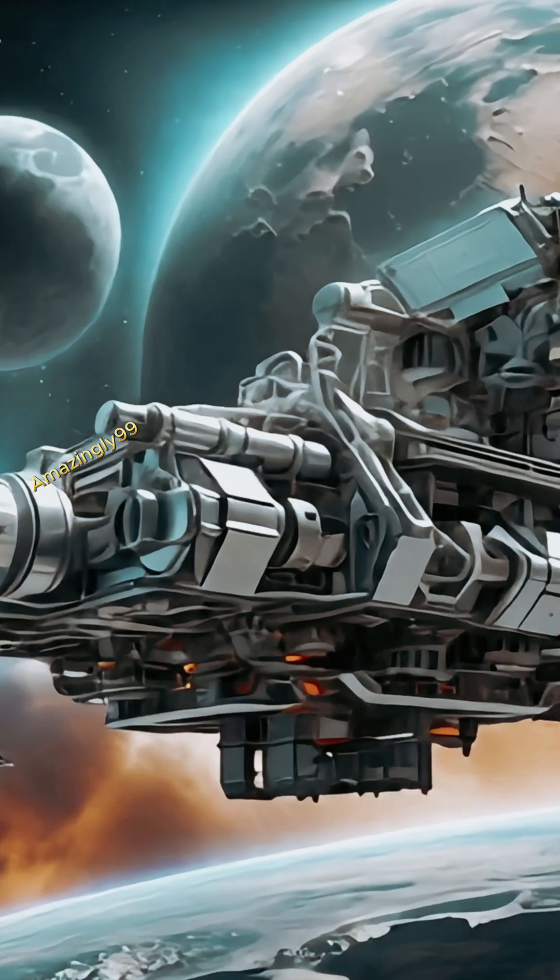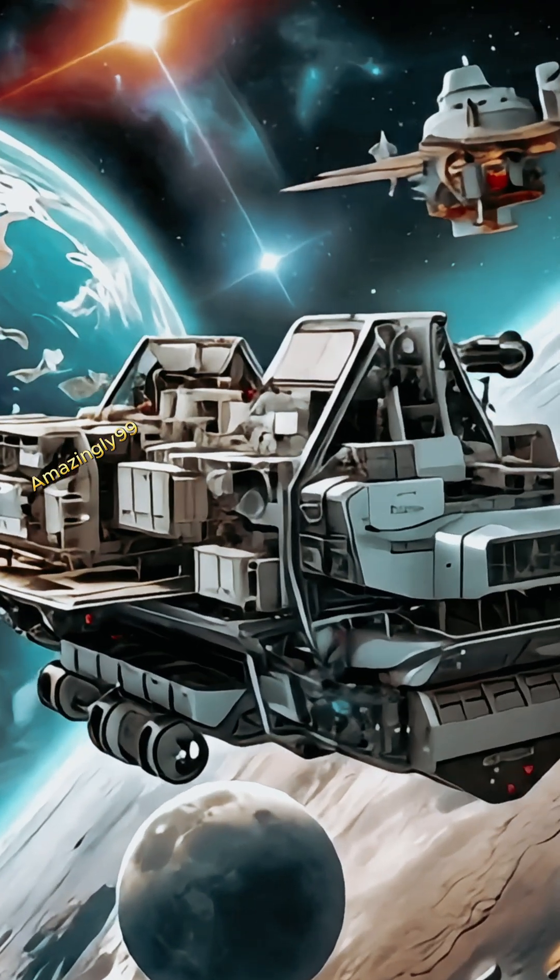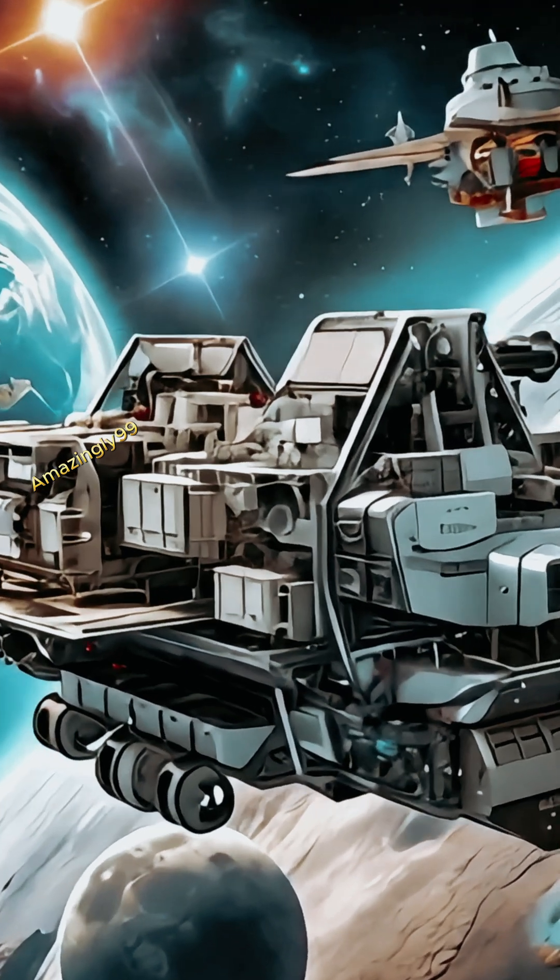It's designed to pave the way for the International Lunar Research Station, ILRS, and could revolutionize how we explore and potentially live on the moon.